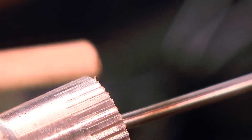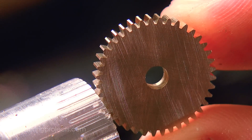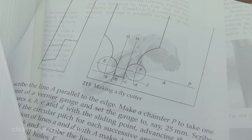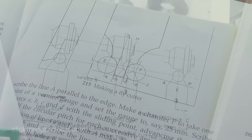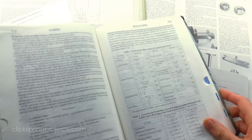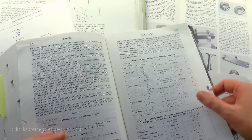Now of course there are some good home shop solutions to the problem, each with their own pros and cons, but the information on each tends to be scattered across the sources. And if you're just starting out in the home shop, then sorting through all of this and deciding on the best way forward is probably even more daunting than dealing with the cost of the cutters.